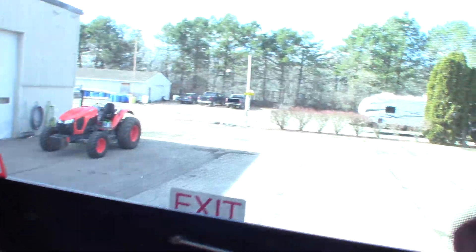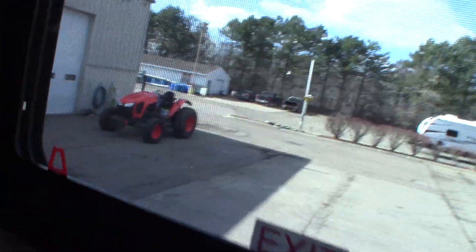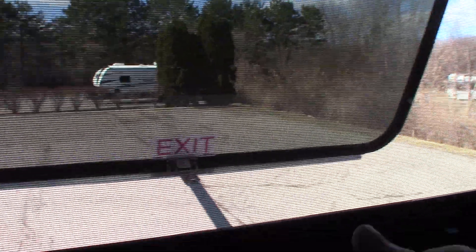Over in the bedroom, we have some phone chargers here. You have an emergency escape window here — you push this all the way through, then grab ahold of this red tab and pull the screen out so you can escape during an emergency.